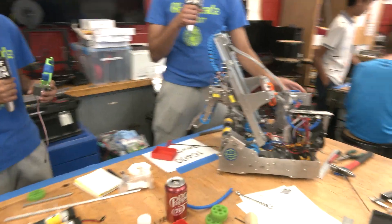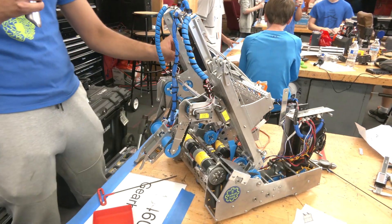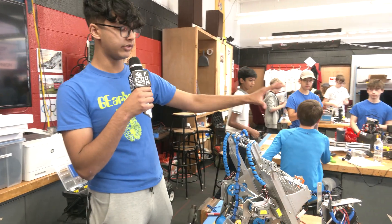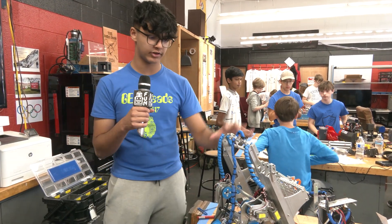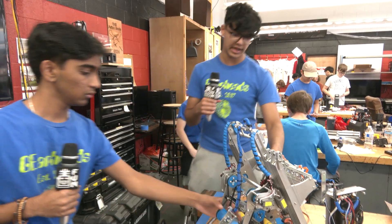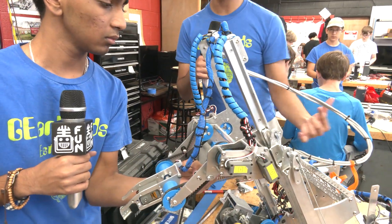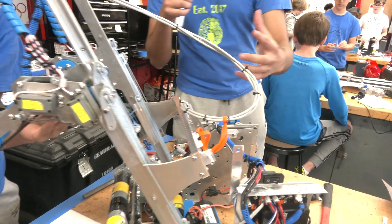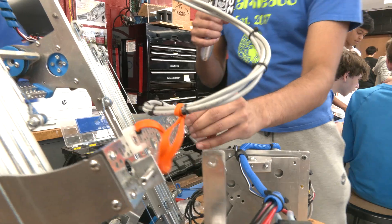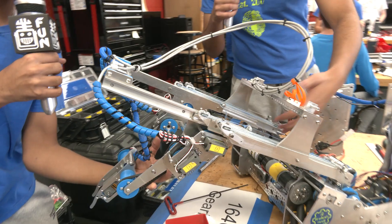We have one of our robots from last year — our first model, which was an intake system — and we're using this elevator shaft. Essentially, because the bars are 14 inches, we need to make sure our elevator is not taller than 14 inches. So at the beginning of the round, we're going to have a servo that works with a mechanical latch that will allow this elevator to come down.